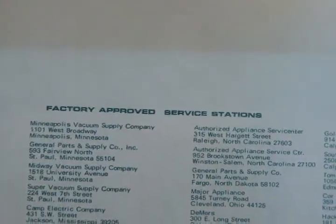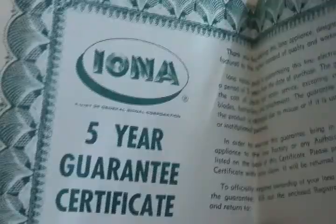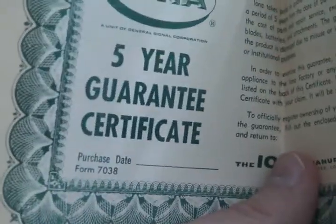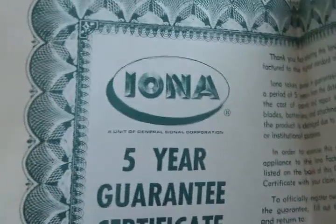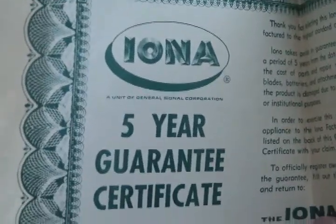Ha — five-year guarantee! And this is like the vacuum and everything else I bought: factory-approved service stations you can take it to. Today's stuff — you only hear about people taking things to repair centers, but they just throw them out and go to Walmart and get another one. I hate Walmart.